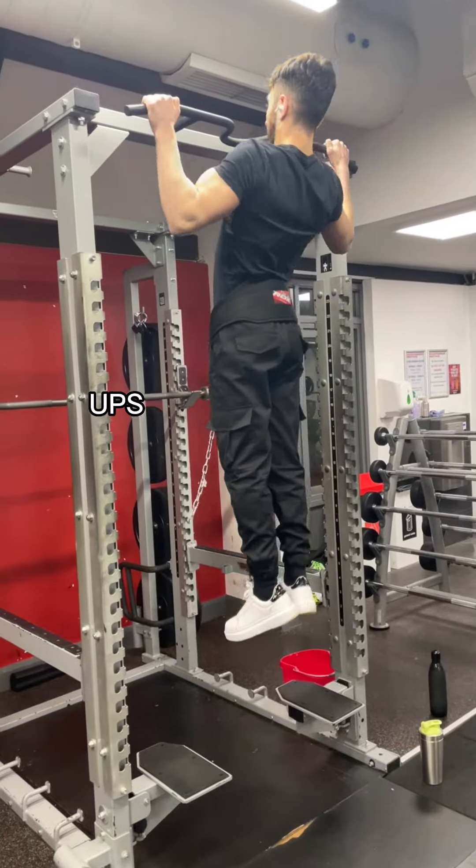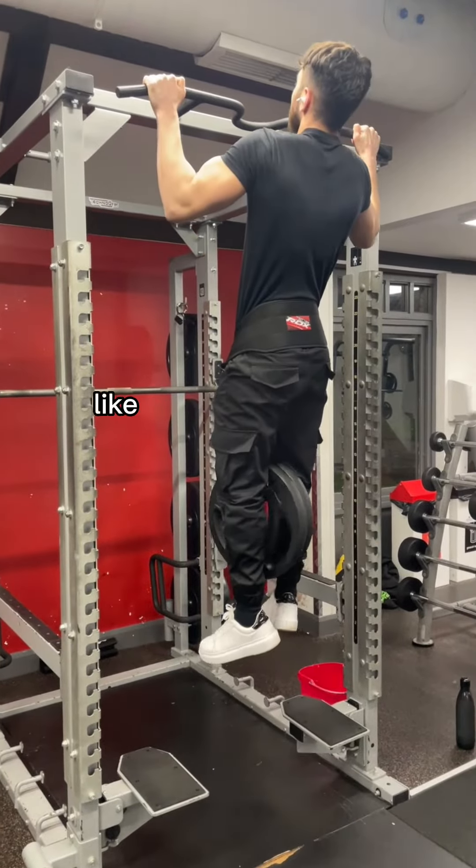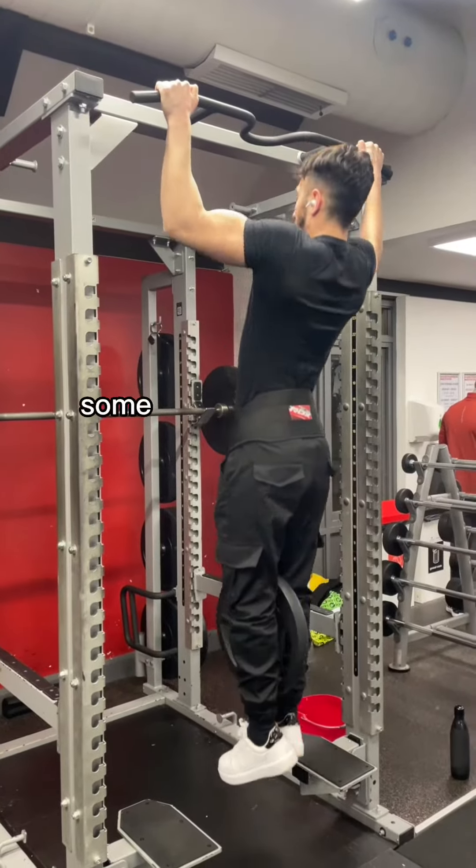We start things off with some pull-ups — warm up and then do weighted pull-ups if you can. If not, stick to your own body weight. I like to do two sets with a heavy weight and then on the third set I drop the weight and do some extra reps.